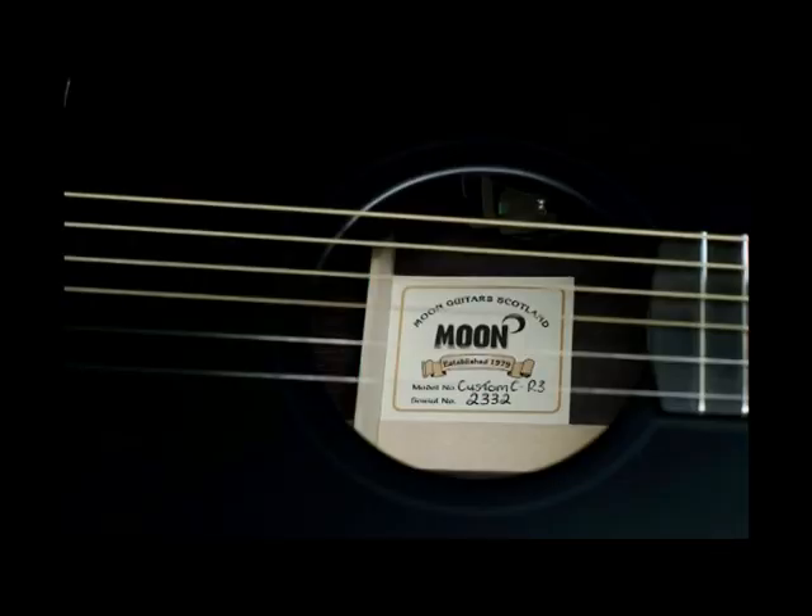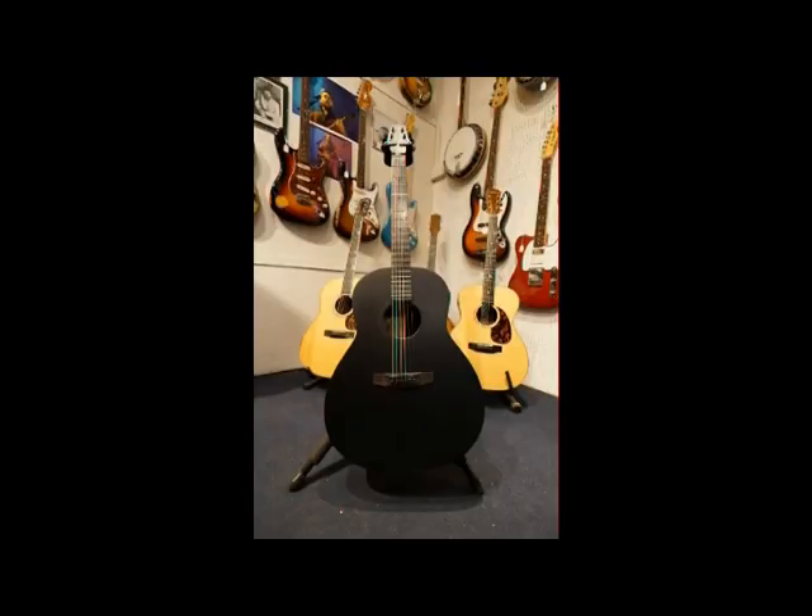I've just come off the main road down this little alleyway and into a courtyard which looks like an old stable block. Part of this stable block has a big sign saying Moon Guitars, so I'm going to go in and meet Jimmy now.